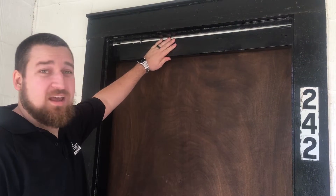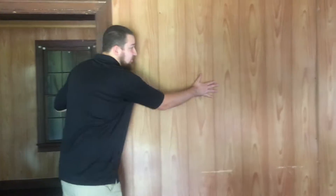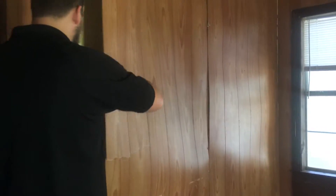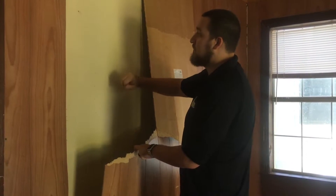They just put a 2x4 up here so they didn't have to replace the door. You can see there's a big gap right here, so we're going to replace this door. Also, if you look at the paneling on the wall, as you can see it's really wavy. We're actually going to rip all this paneling out and drywall where it needs to be drywalled.